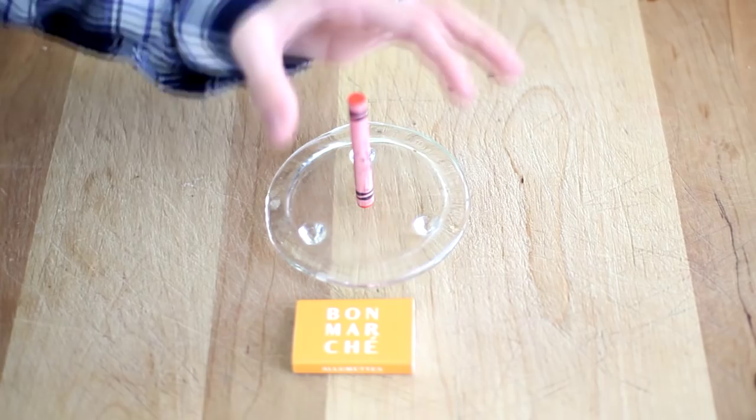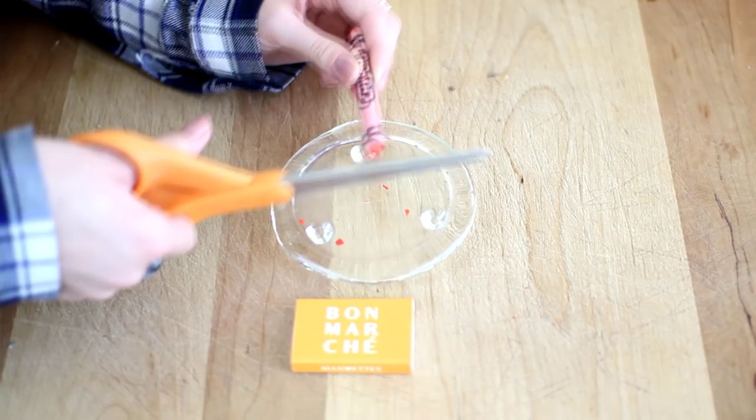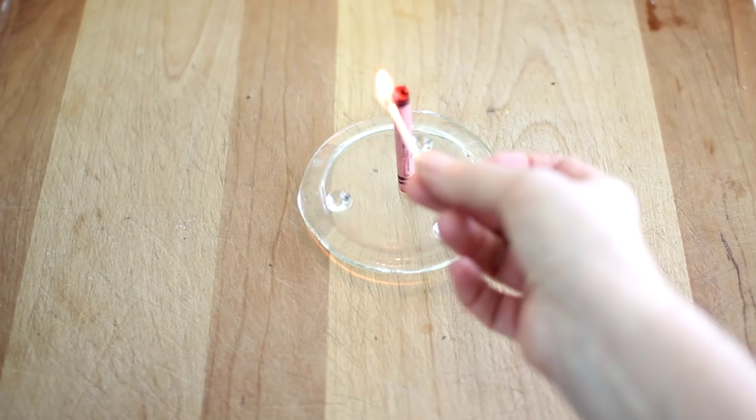This next one is really fun and also a great emergency hack. You're going to take a crayon, set it up straight, and cut the top off so you just have the paper exposed. Then you can light the paper and you have a crayon candle — it is so cool!